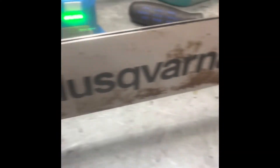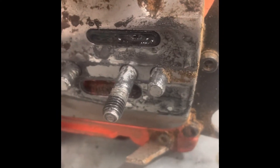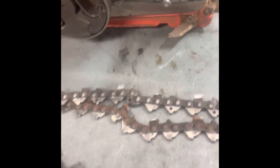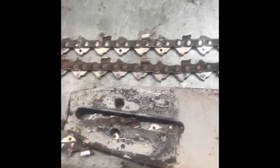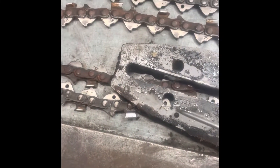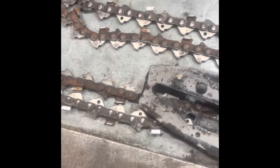I bought this new bar not long ago, and as I pull it off you can see where the oil feed comes out — it goes into that little hole there. If you look closely enough, it's actually full of debris and it wasn't doing its job, so it wasn't pumping the oil in.